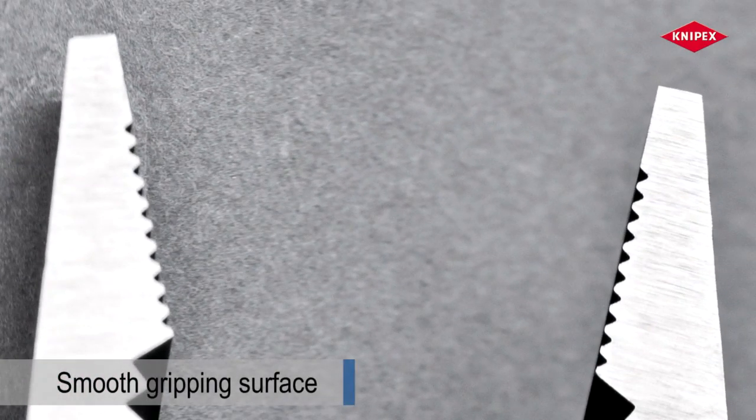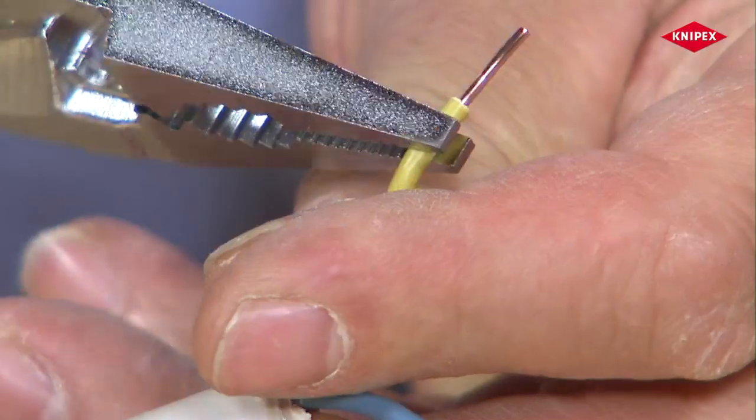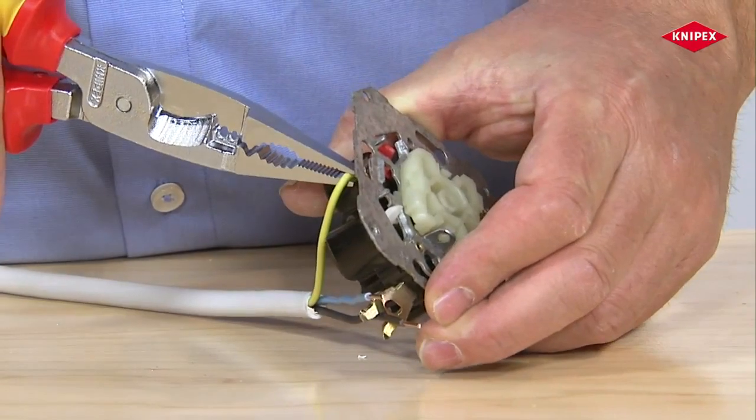The surface in the tip area is finished in a smooth way. Sensitive insulation will not be damaged when conductors are gripped, bent and manipulated using the tips of the gripping jaws.